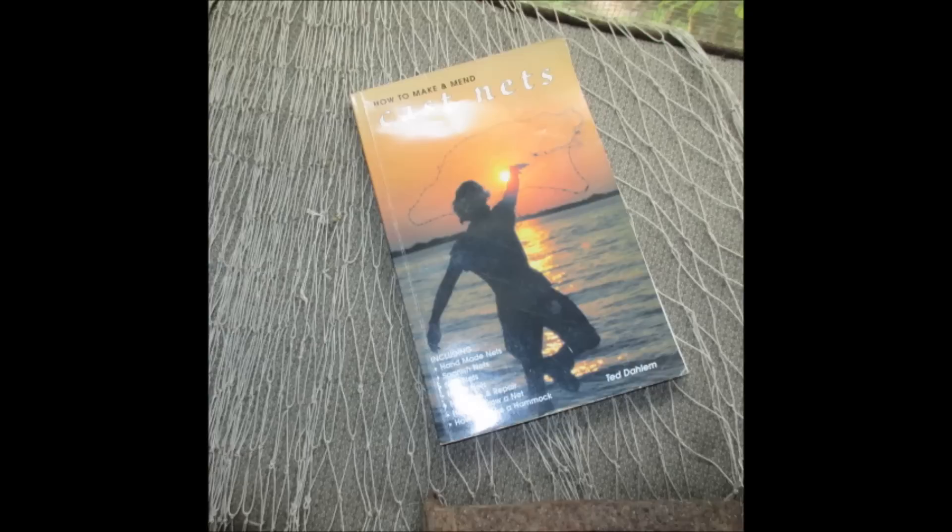Hello and welcome to another video from the only channel you need to not only survive the current apocalypse but actually enjoy it. Today's video is just going to be a book review of the book How to Make and Mend Cast Nets.